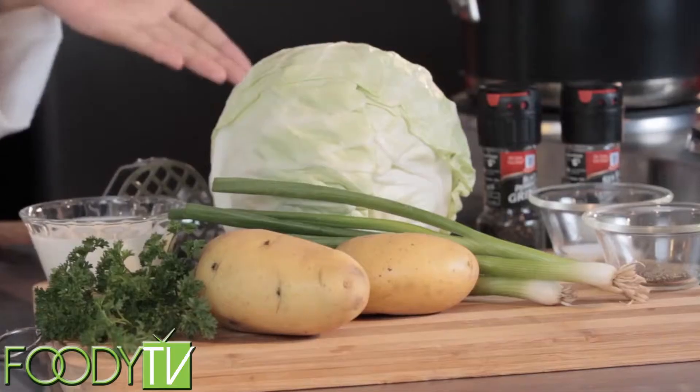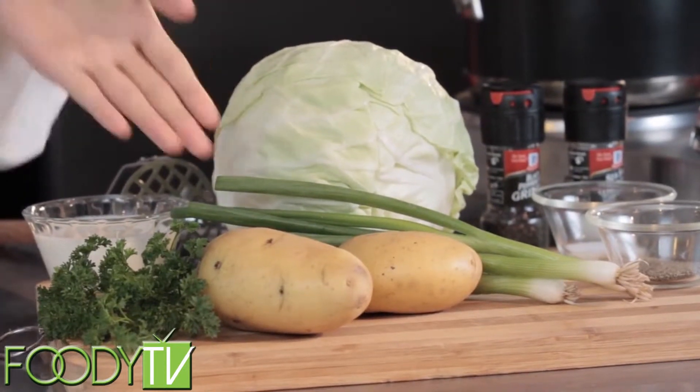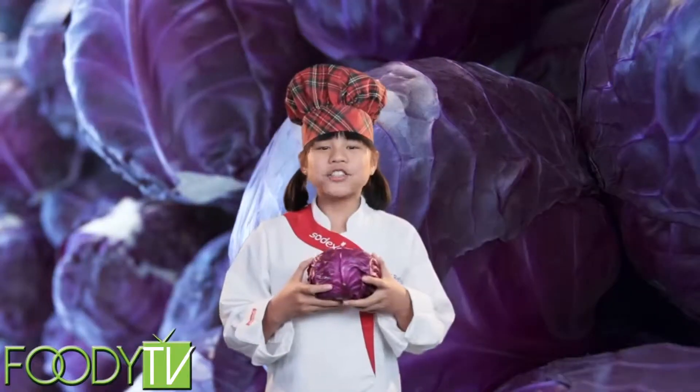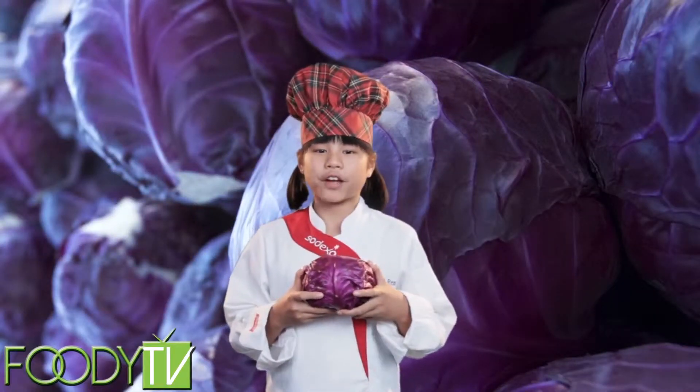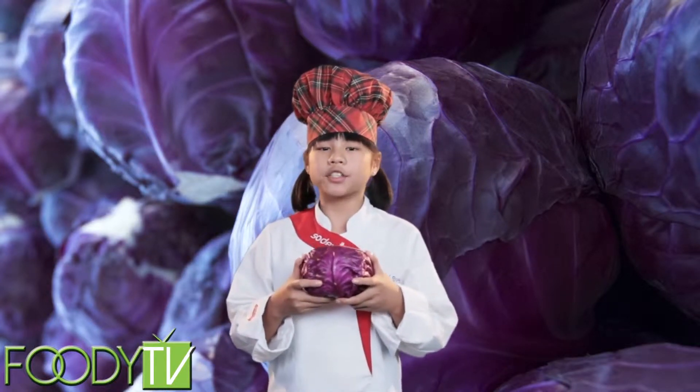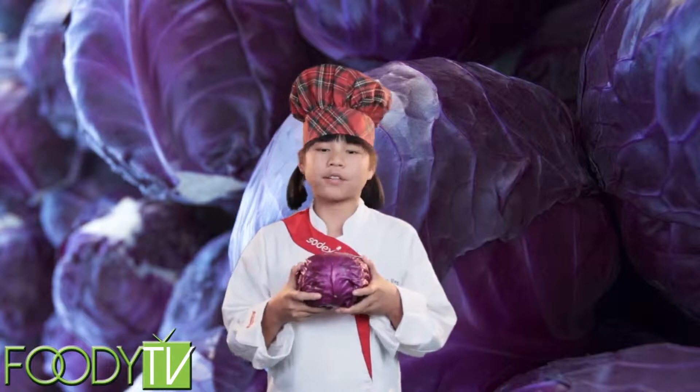For this dish, you'll need to have cabbage, Yukon Gold potatoes, some green onions, some low-fat milk, parsley, and some salt and pepper. Did you know that cabbage has a natural spicy flavor, which makes it appealing for a lot of dishes? In Scotland, cabbage is called a bokail, and in Britain it's known as a loaf.